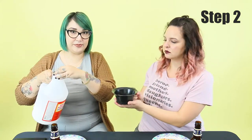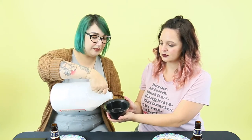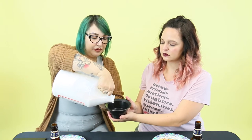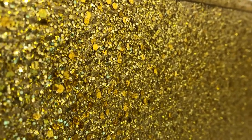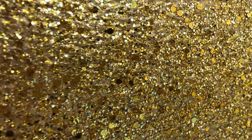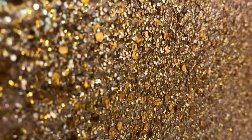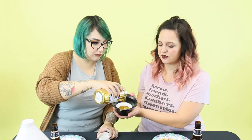Step 2: take your Mod Podge — don't get your pizza with it — and pour it into whatever bucket or bowl you're mixing in. The more you pour of it, the consistency will change. If you want a denser look, definitely don't add as much Mod Podge to your mixture. You'll want to do maybe like a half ratio of Mod Podge to whatever your glitter ratio is going to be. It's really just eyeballing it, and we used a much bigger bucket to do the wall — this is just for video purposes.